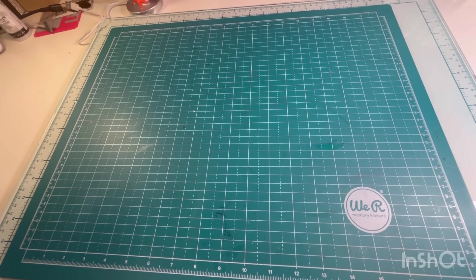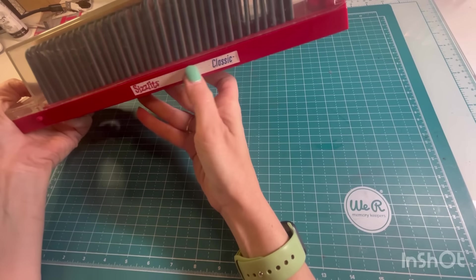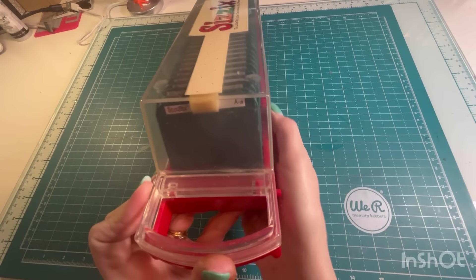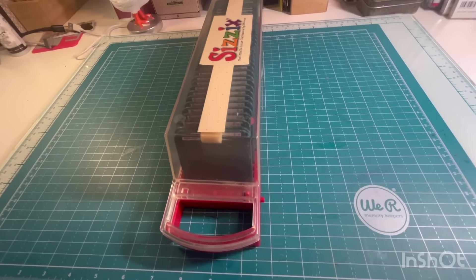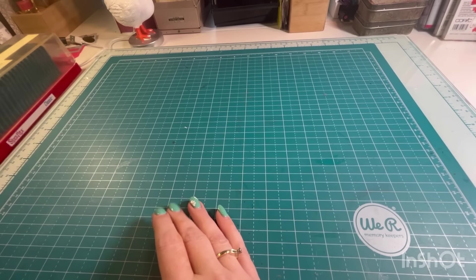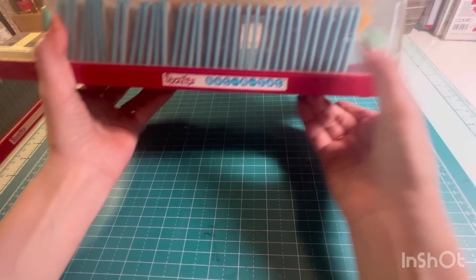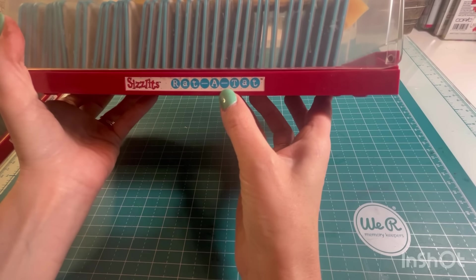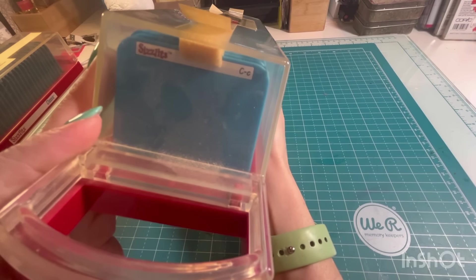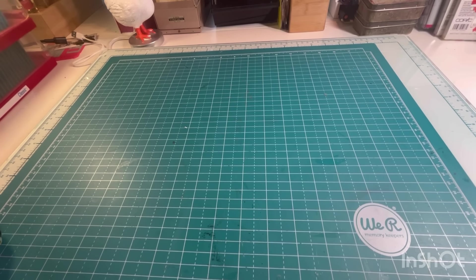Here we go. We have some Sizzlets — this is classic alphabet, so you get the whole alphabet. And then we have this one, Rat-a-Tat, which is just a different font. You can still use these with newer die-cut machines, you just have to make your sandwich right. And this one is a boxed brush.